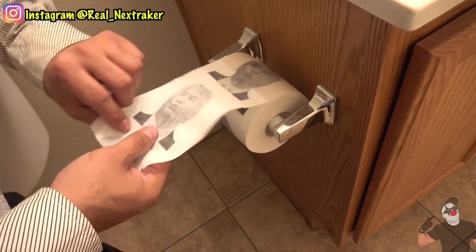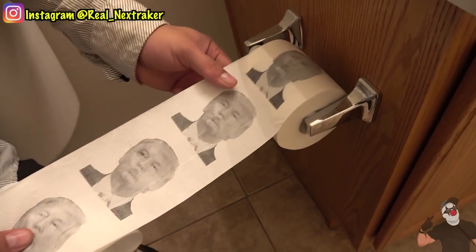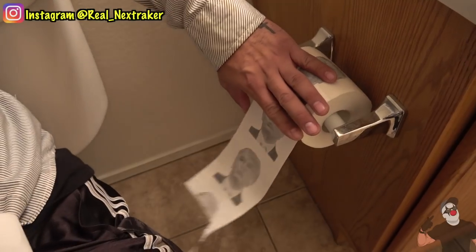This is an amazing prank to get the commander in chief with. What would you guys do in this situation — wipe or not wipe if your face is on a roll of toilet paper? Let me know in the comments below and let's continue.